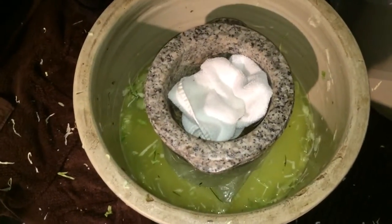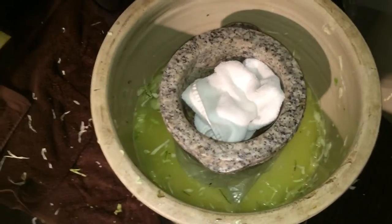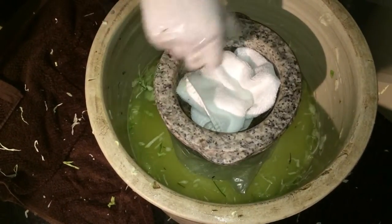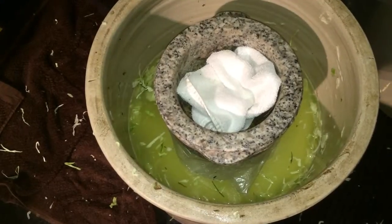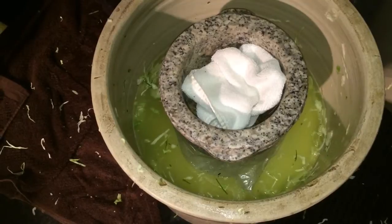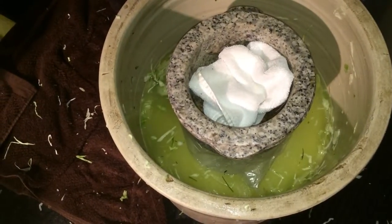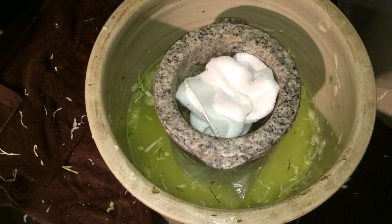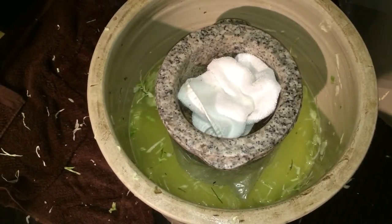What do you call that? The mortar — that's actually the weight, right? Yeah, that's my weight. You can use large stones or whatever. So you want to keep that under water all the time so it doesn't oxidize. As soon as it oxidizes, it starts to go mouldy and mushy. So you don't want any oxidization.